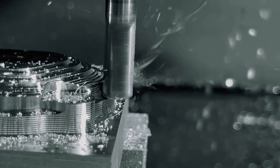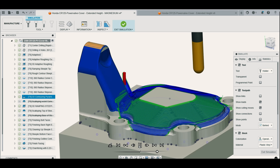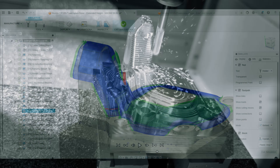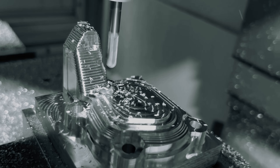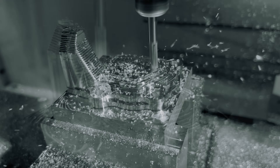Now that the part is roughed out and the radius features around the perimeter are milled, it's time to proceed with the usual finishing passes. The only difference now is that we're taking off twice the amount of material to create bigger chips. This was done by doubling our stock to leave on the first roughing passes.